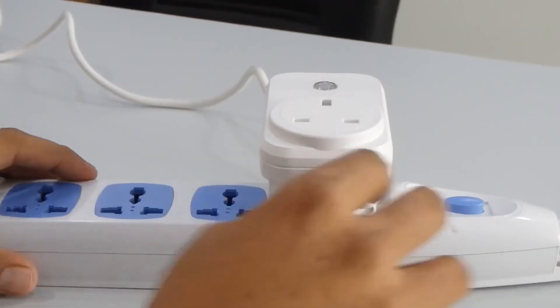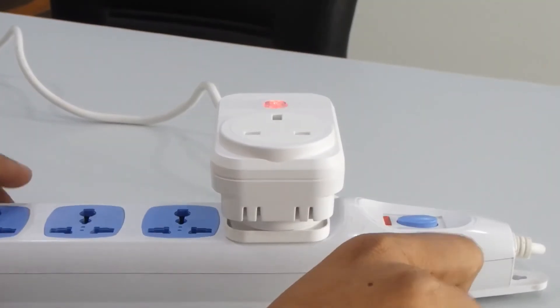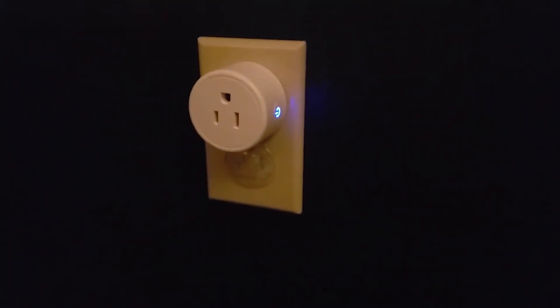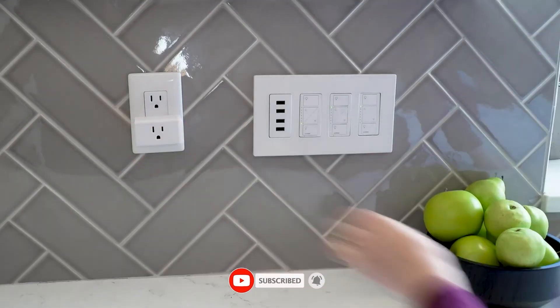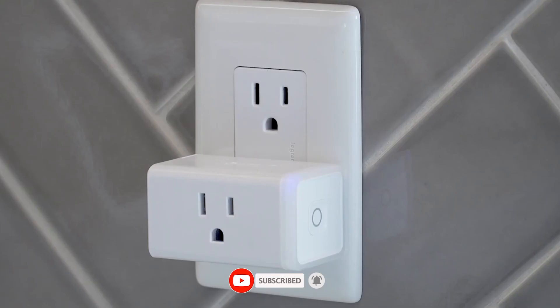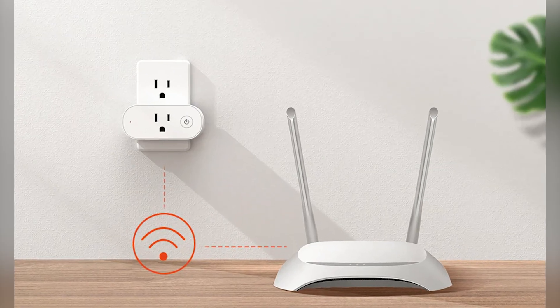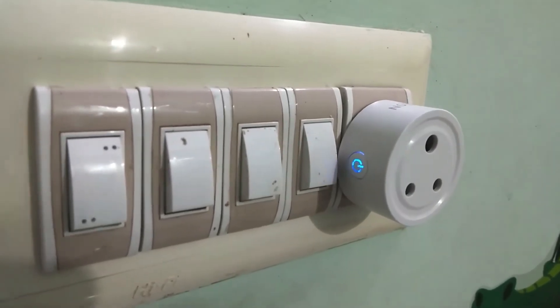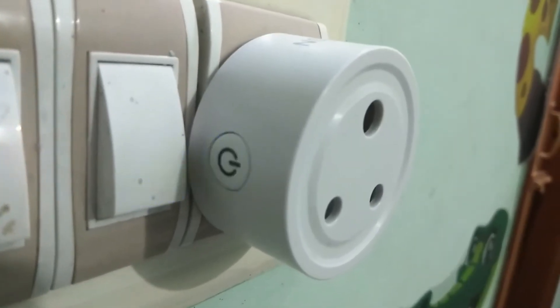That's it for this video on how to fix a smart plug that won't connect to Wi-Fi. I hope these step-by-step tips helped you get everything working again. If you found this video helpful, give it a thumbs up and don't forget to subscribe for more simple tech fixes. Got any questions, or did one of these steps solve the issue for you? Let me know in the comments below — I'd love to hear how it went. Thanks for watching, and I'll see you in the next video.